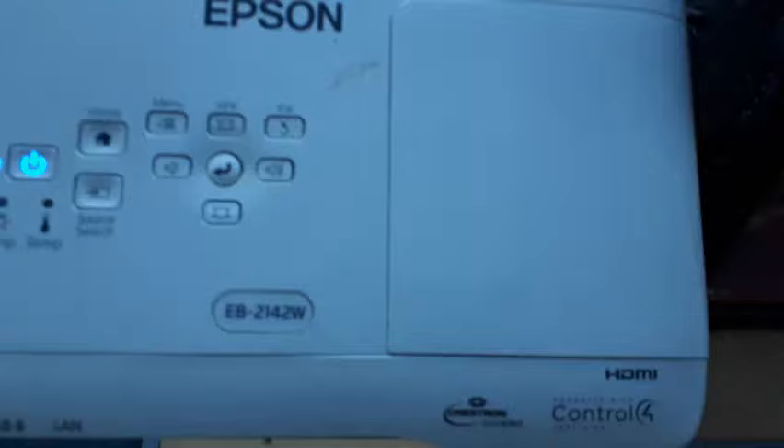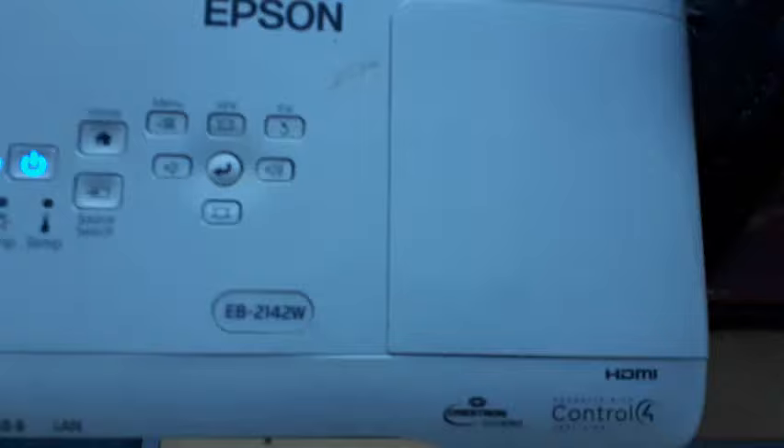We have a QR code on here — scan that, then swipe over to Smart View and click Smart View. Let it find the screen, click that to pair, and we're connecting. There we go, we're connected.